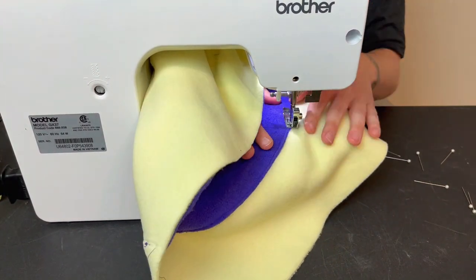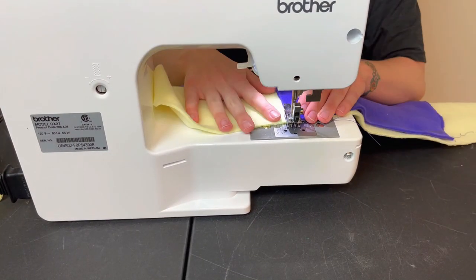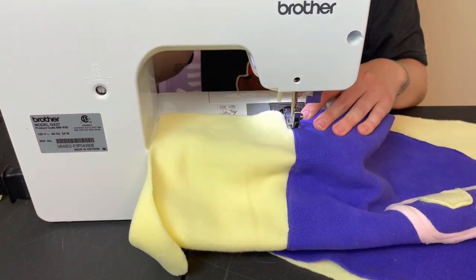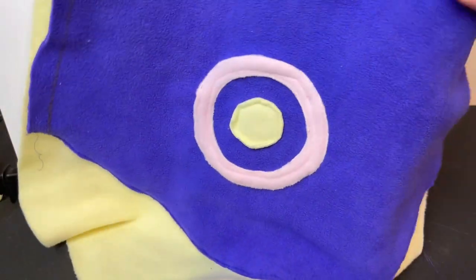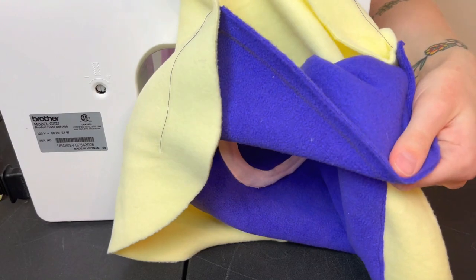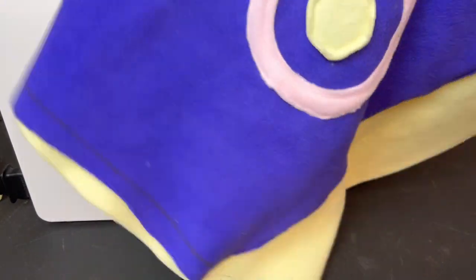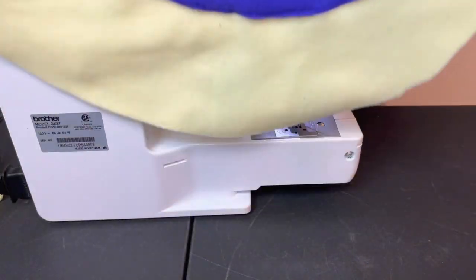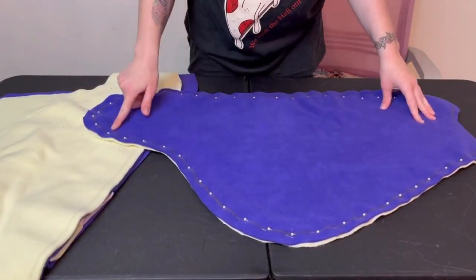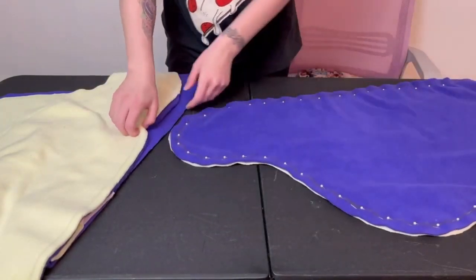For those who don't know, when sewing with pinned fabric you want to make sure you're removing your pins as you sew and you don't sew over top of the pins — you don't want to risk the pins breaking and flying anywhere. I also went back with my pink ring appliqués and sewed directly on the seam line to help clean up the application. Now that we've finished applying our appliqués and accent wings to our base wings, it's time to sew together our inner liner wings and our outer base wings.